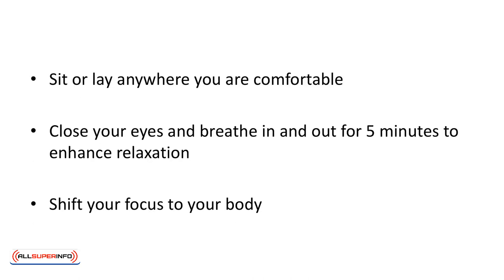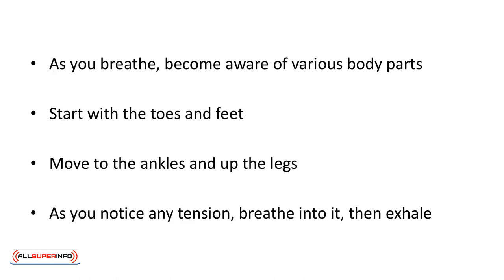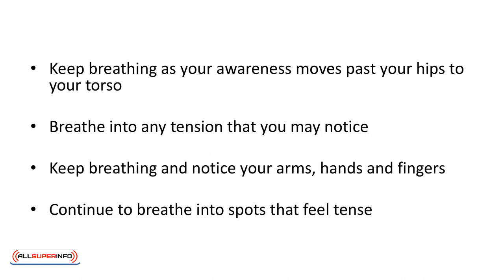Sit or lay anywhere you're comfortable. Close your eyes and breathe in and out for five minutes to enhance relaxation. Shift your focus to your body. As you breathe, become aware of various body parts. Start with the toes and feet. Move to the ankles and up the legs. As you notice any tension, breathe into it. Then exhale. Keep breathing as your awareness moves past your hips to your torso.